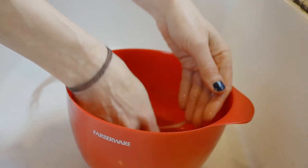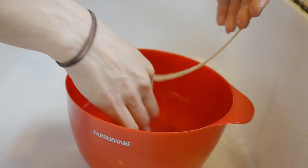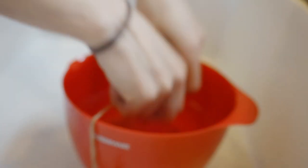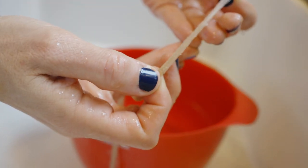Next, dip your wool in the bowl of water. This is actually harder than it looks because wool naturally repels water. The next thing you're going to want to do is keep stretching your wool out. I try really hard to make all of the wool the same thickness throughout the whole strand.